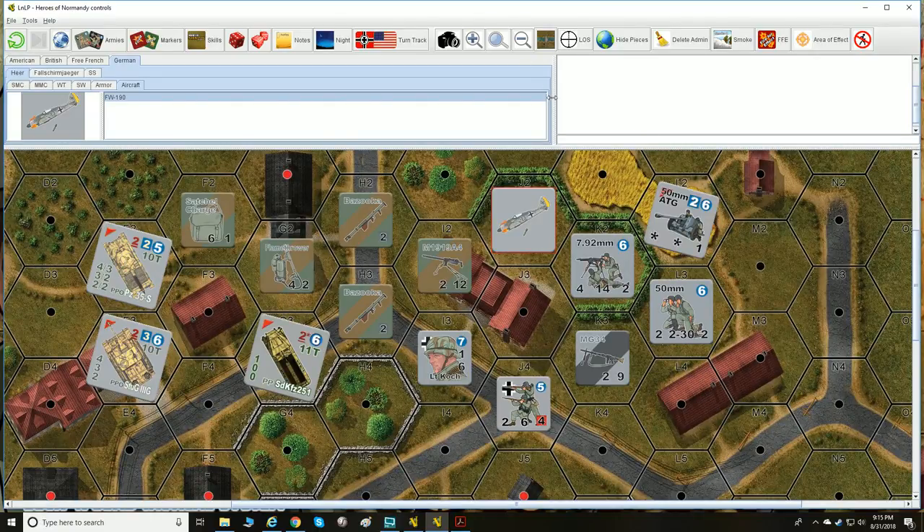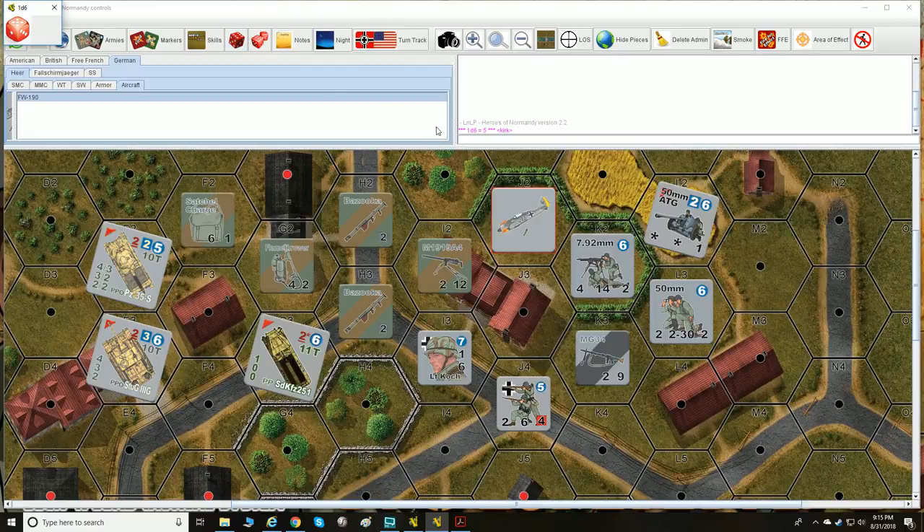When we're talking about dice in Lock and Load, you're going to be using either a single die — and note: it's a die, not a dice — for a lot of your activities. There will be a few times you use two dice. So everything is based on either one die or two dice. That's pretty much as simple as it gets.